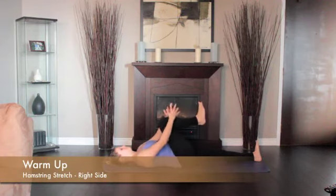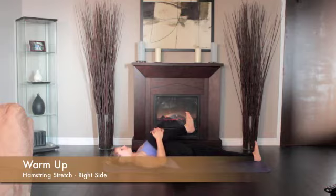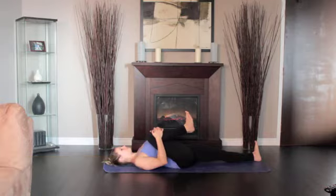Lie on the floor, legs extended. Bend the right knee, drawing the thigh into your torso. Press the front of the left thigh heavily to the floor.